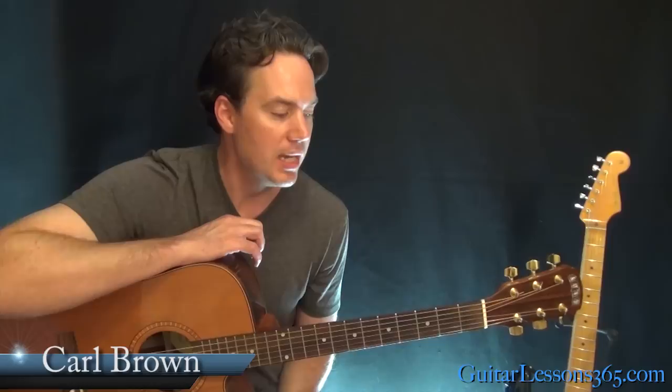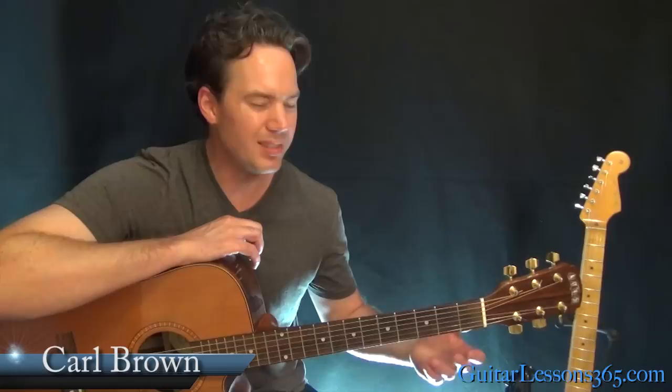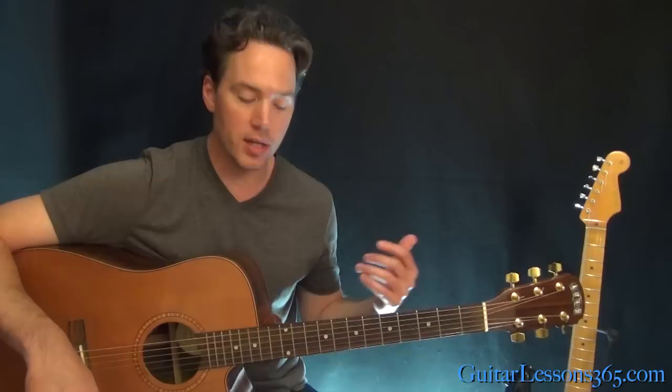Hey everybody, it's Carl Brown for guitarlessons365.com. Today we're going to take a look at Ordinary World by Duran Duran. We have basically three chord progressions. We're in standard tuning with a cool little melody as well, and there's a little guitar break where we do some interesting picking. I'm going to cover that section as well. Let's start with the opening.